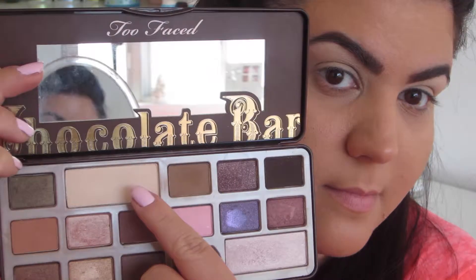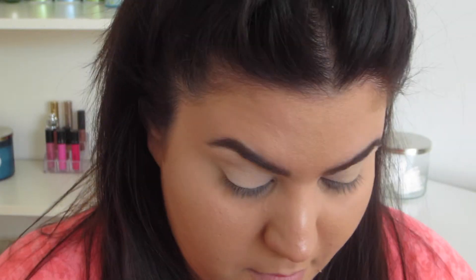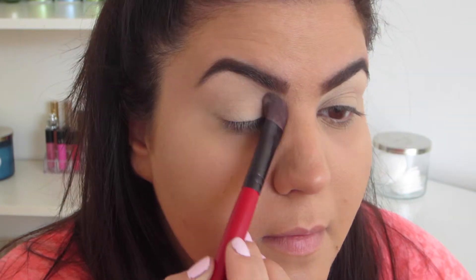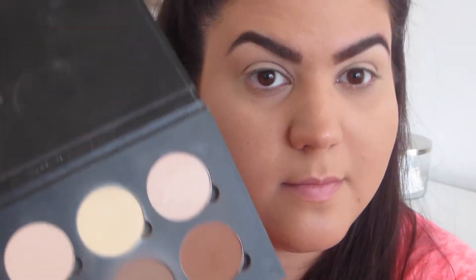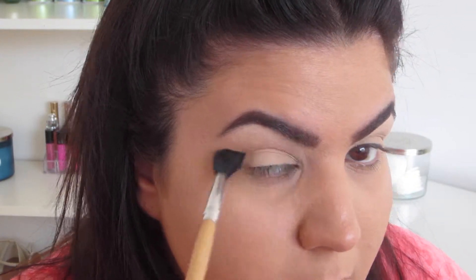Next, I'm taking the Too Faced Chocolate Bar Palette and just taking the white shade in the palette with a flat brush from Smashbox. I like to do this all over the lid wherever I put primer just to help with the blending process, because if you put eyeshadow onto primer that isn't dry yet, you're going to have a mess. Putting on eyeshadow the same skin tone as yours is going to help you with blending.